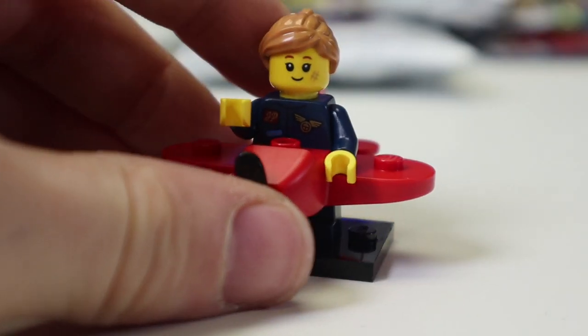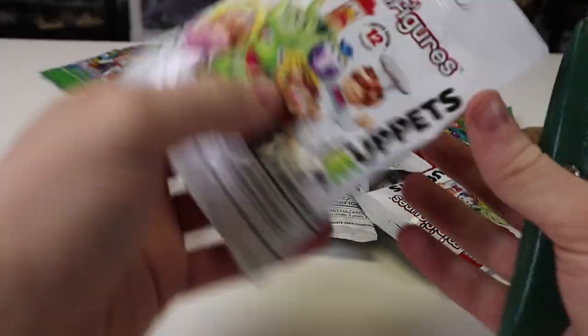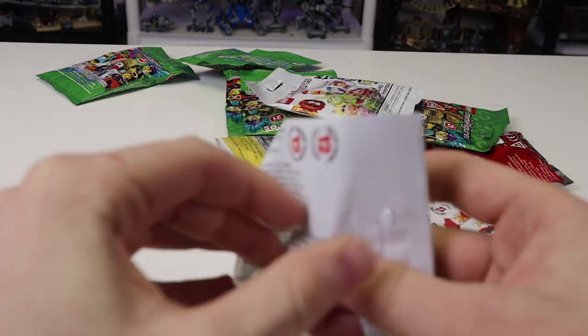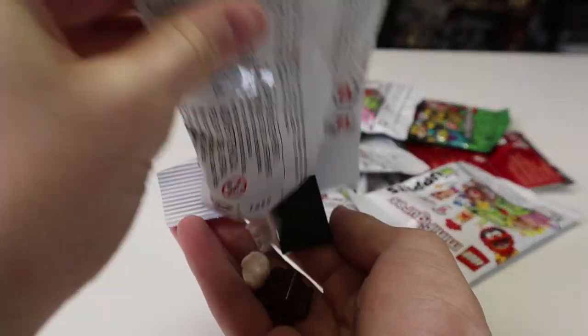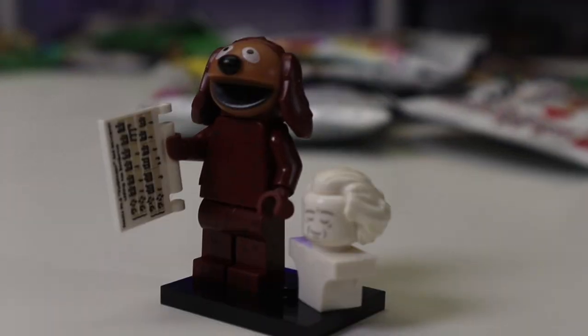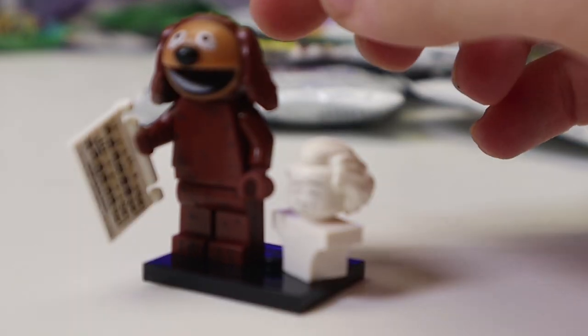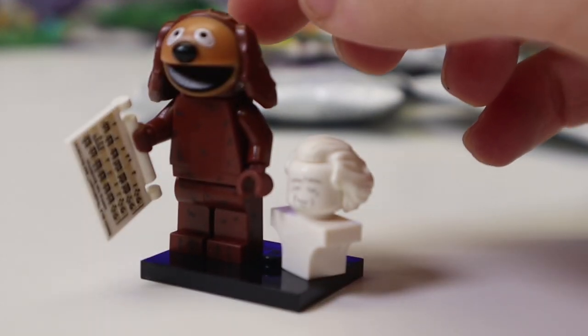It's time to get lucky with the Muppets one more time. I swear if this is another Waldorf or Animal I'm going to flip. It's — not too bad! It's Ralph. This is a very solid minifigure — I only had one other one, so it's nice to get another Ralph. At least I was getting sick and tired of getting three Waldorfs and two Animals.